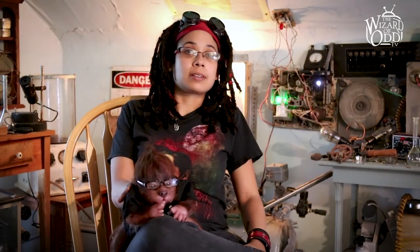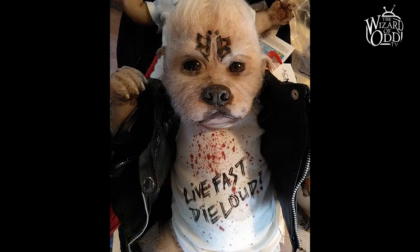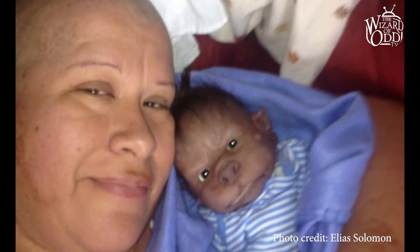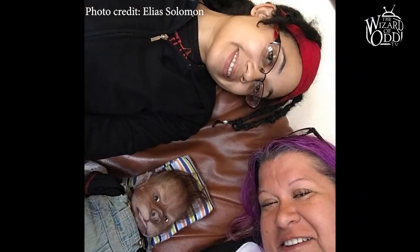The testimonies that I've had about Wear Pups, a lot of them really have been very emotional for me. There are people that have gone through illnesses, terminal illnesses and things like that, and the Wear Pups have helped them.